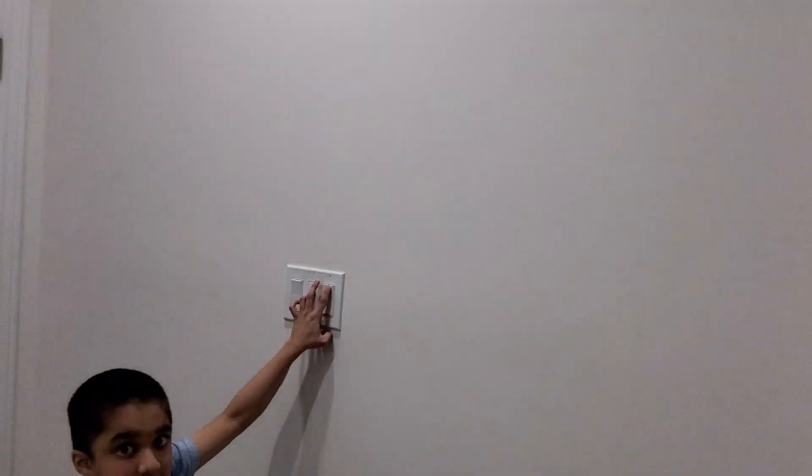So now let's move to here. The third switch over here turns on that light.